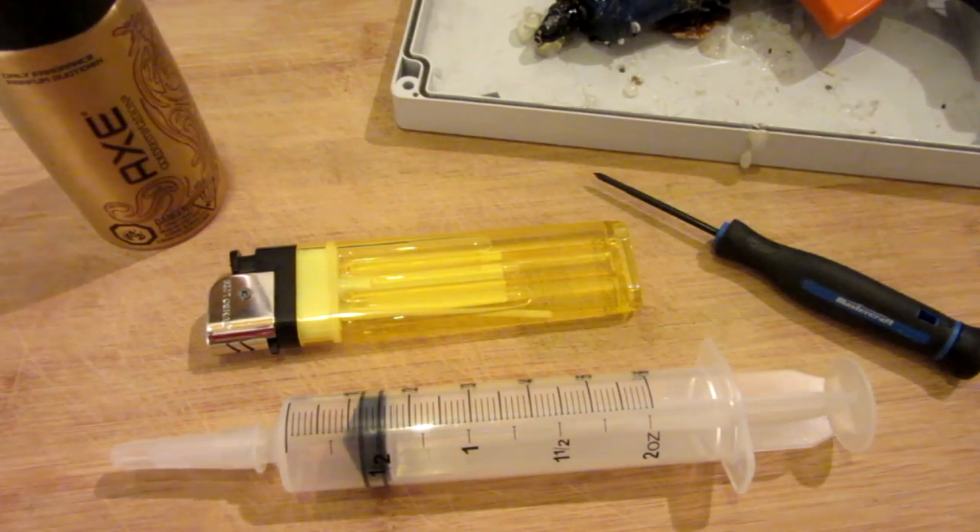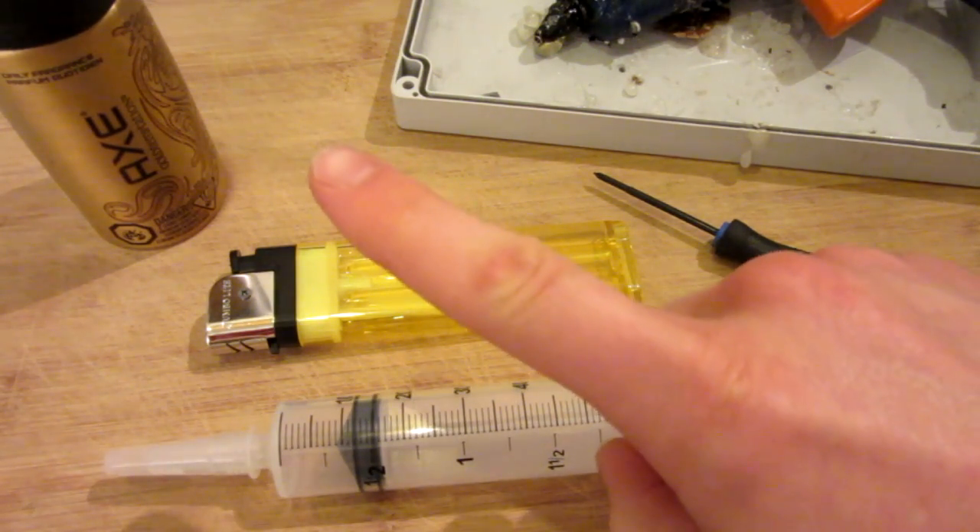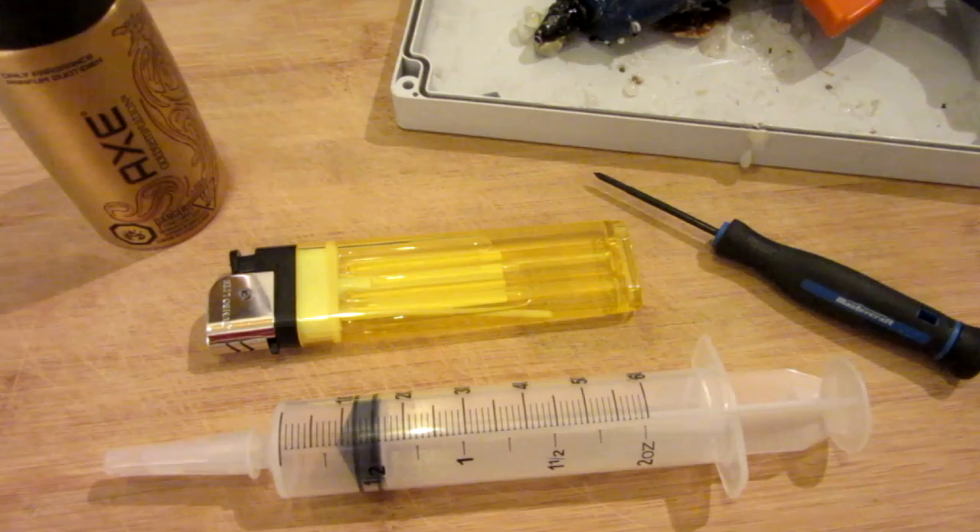Hello everyone, Inventor719 here. A while back, probably about two summers ago now, I made a mini flamethrower with a syringe and a lighter. It was a pretty cool video, but got some hate because it was very small. If you haven't seen the video, I'll post a link right up here. Go watch it. It was very popular, got lots of views, and so for that reason, I have decided to do it again.